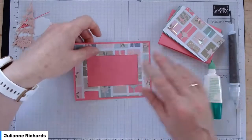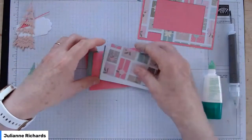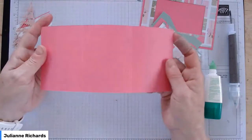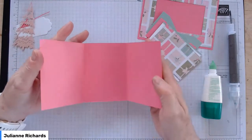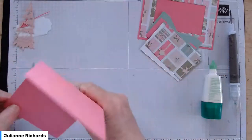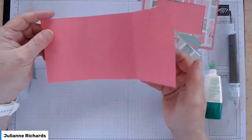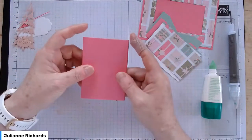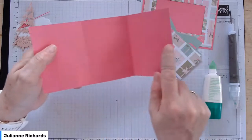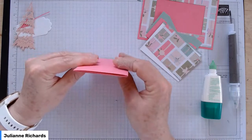Let's start working on the gift card part. There are lots and lots of pieces of cardstock — this was a lot of cutting. You've got a piece of Polished Pink cardstock — I think eight and a quarter long and three and seven eighths wide — and it's been scored at two and three quarters from either end. When you do that, they fold up perfectly.